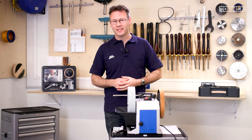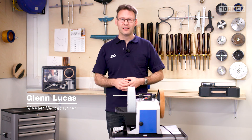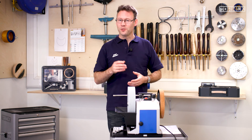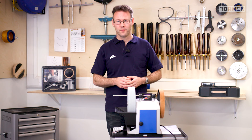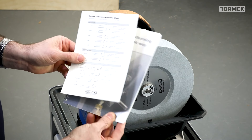Hi, I'm Glenn Lucas and I'd like to show you how you too can easily sharpen all of your turning tools using the Tormek T8 and the TNT 808 woodturners kit. TNT just means touch and turn, so you can easily touch up the edge and then quickly get back to the lathe to turn. The kit also includes this handbook and the TTS-100 profile guide.